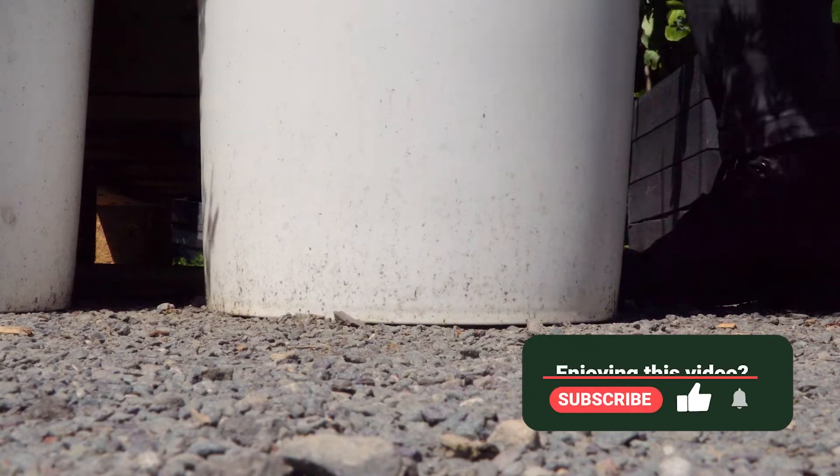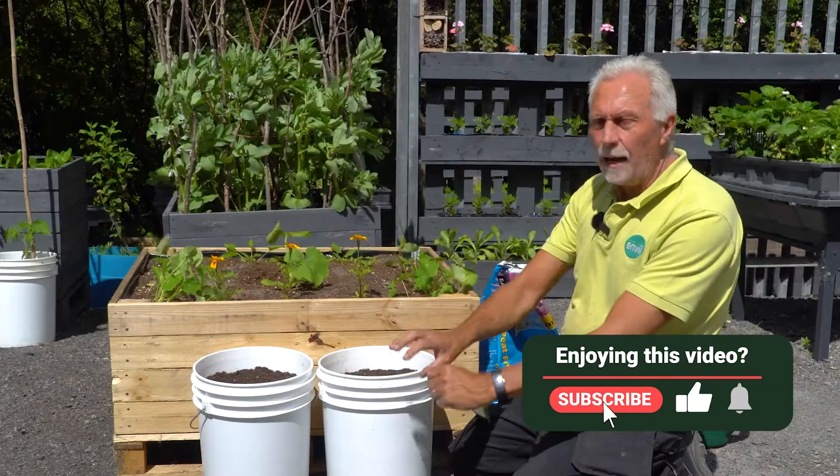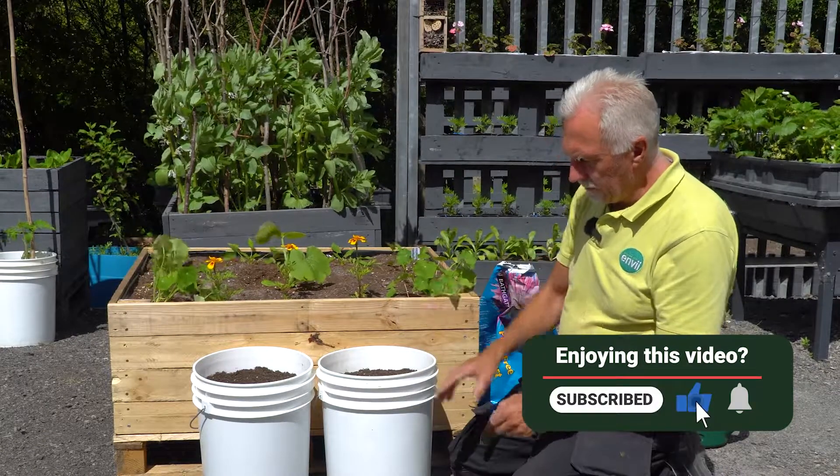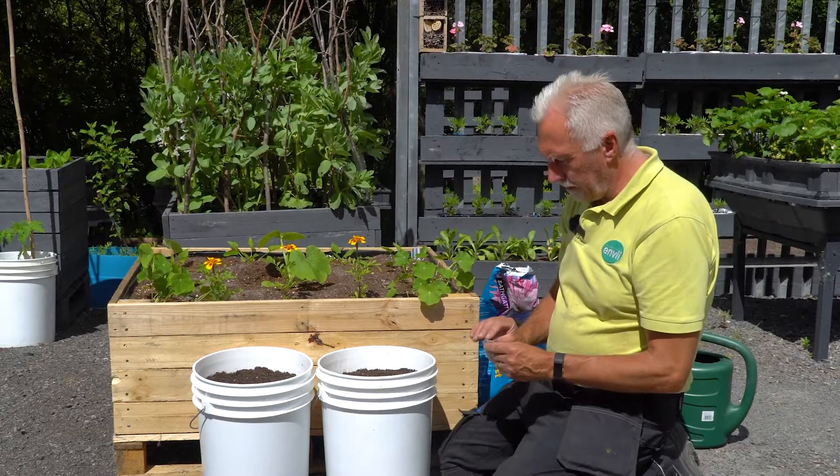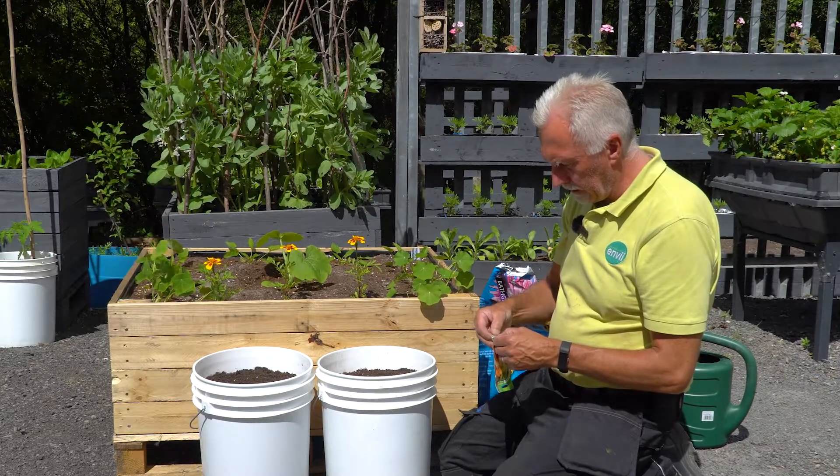You can also just raise your pot off the ground, but these have actually got a raised ridge around the bottom, so there's a gap anyway and that prevents water sitting in the pot. We've got a nice fine blend of peat-free compost in there.